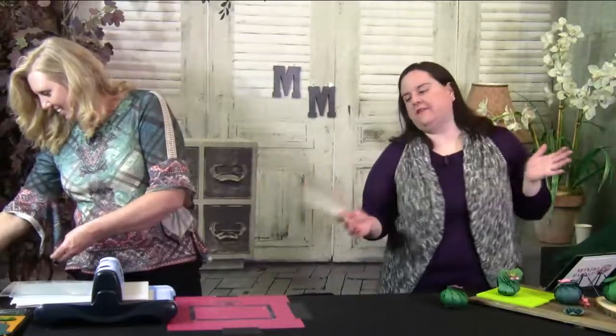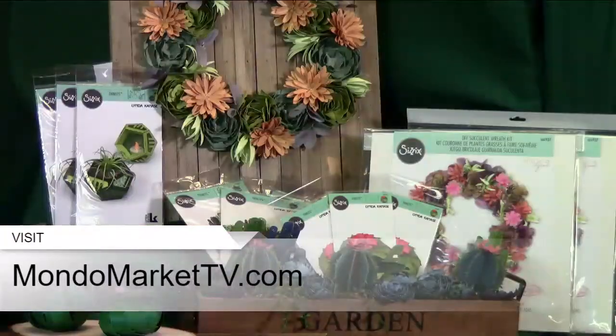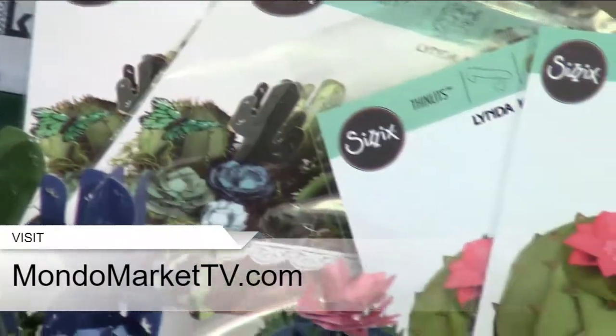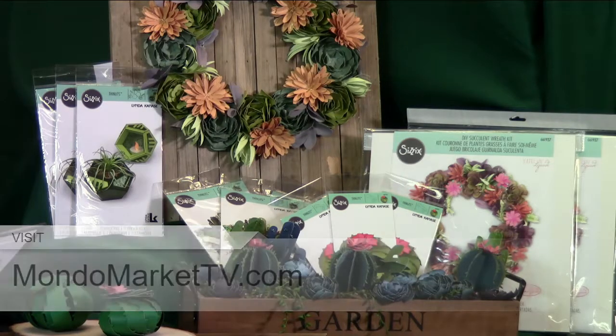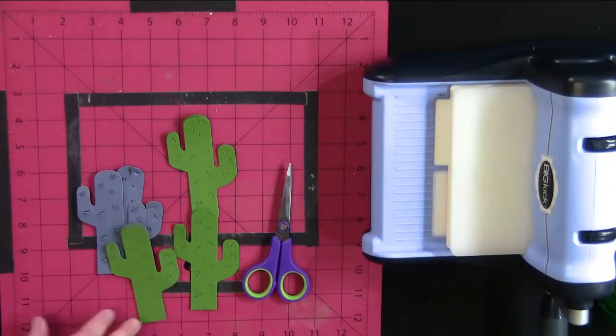You might be asking where you can get these dies — just go to MondoMarketTV.com. The succulents die kit is on sale for the next 24 hours for just $68.50 — an amazing savings. You get the 3D cactus die cut, the succulents die cut, the geometric holder, and the wreath, all in one kit. Check it out at MondoMarketTV.com. You can make fabulous centerpieces and decoration items, and as you saw, it's quick and easy.